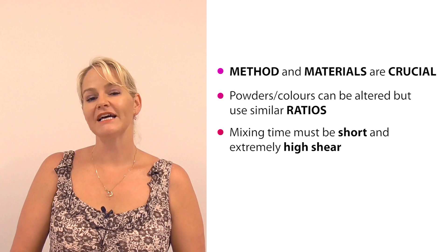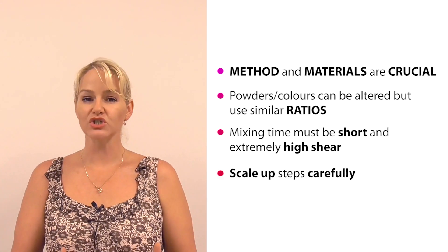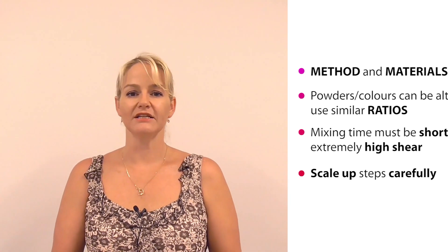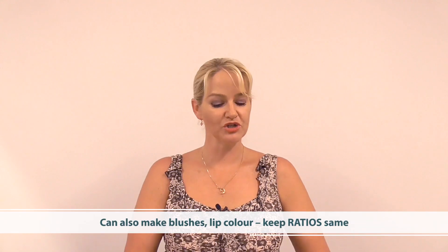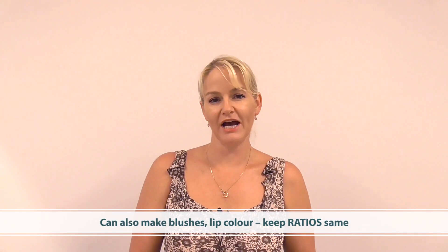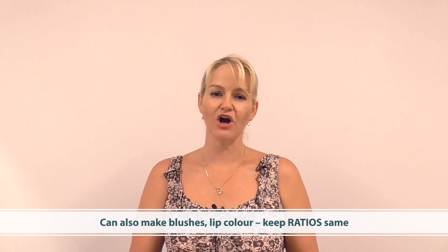When you scale up, do so carefully. Keep the mixing times short and you won't have a problem — it's over-mixing that is the problem for this product. You can color match or change colors; you can make blushes, lip products, all sorts of color creations using the same ratios of materials I've used in this video.